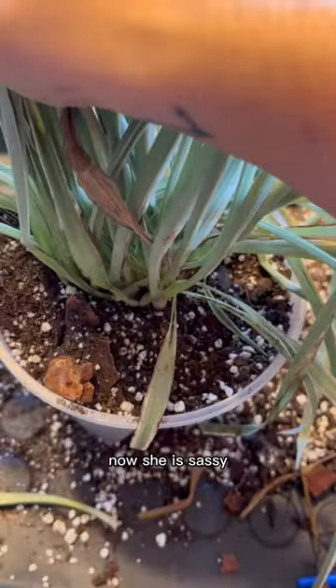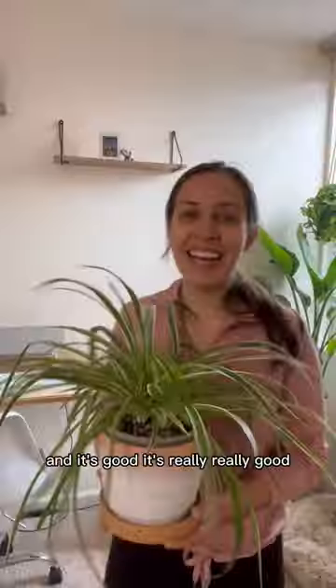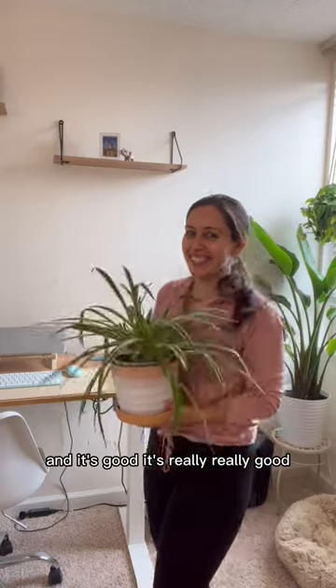Now she is sassy! Shimmy that soil to settle it, and watch that crown when you're watering. And boom — look at her now! The terracotta can be a cover pot. It's good, it's really really good.